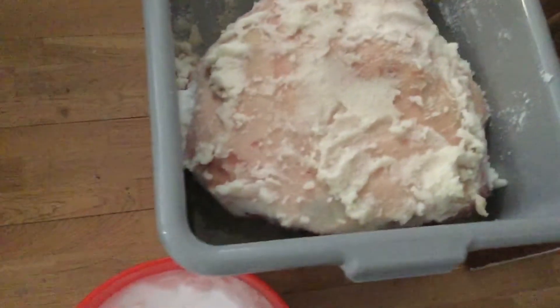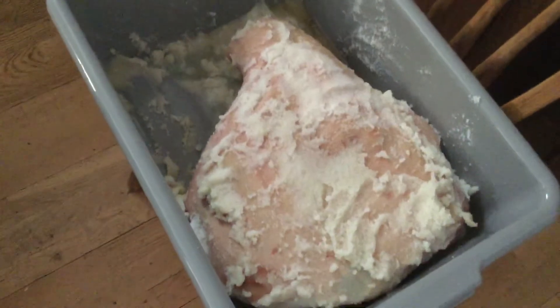So now that's re-salted and flipped. Now that prosciutto is going to go again a couple of days per pound, raw weight. And that, if I remember, was around 20 and a half pounds — this ham here. So we're going to have to go about 40 days for this prosciutto. It's been day 9 today — we're in the middle of day 9 here.